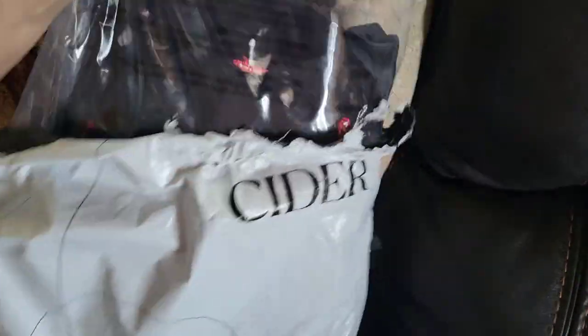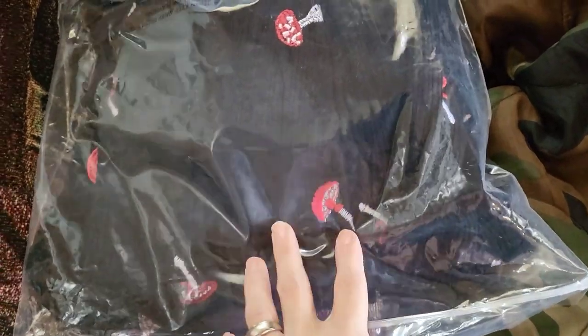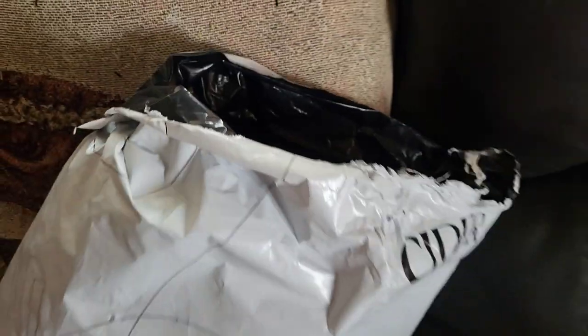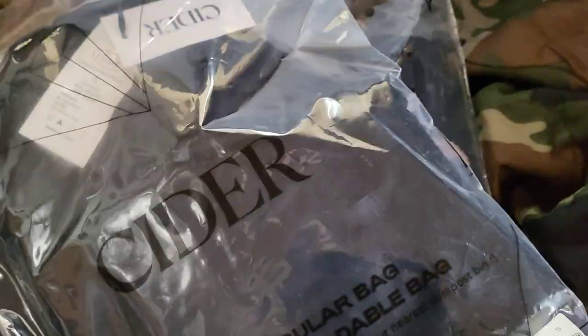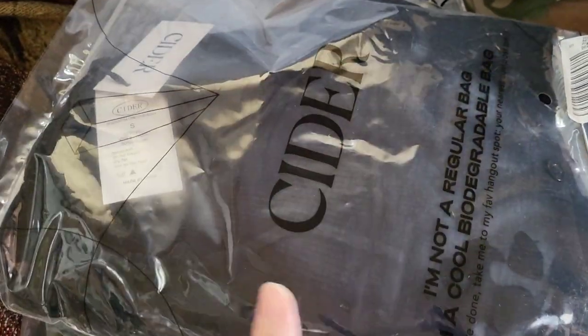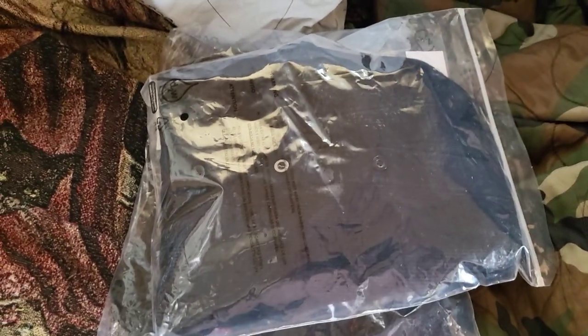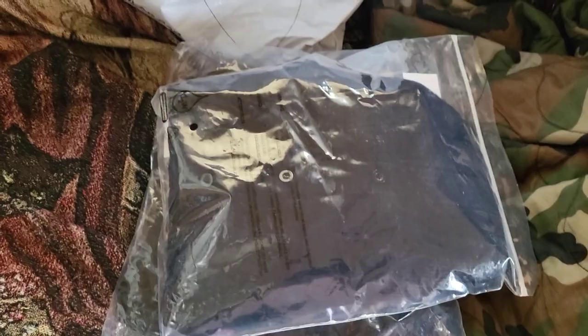So we're going to take it out of the package. This is a pair of overalls with mushrooms on it, and this should be just a generic, kind of plain black shirt. I got them in the size small. I'm petite size, and they didn't have a petite size available.